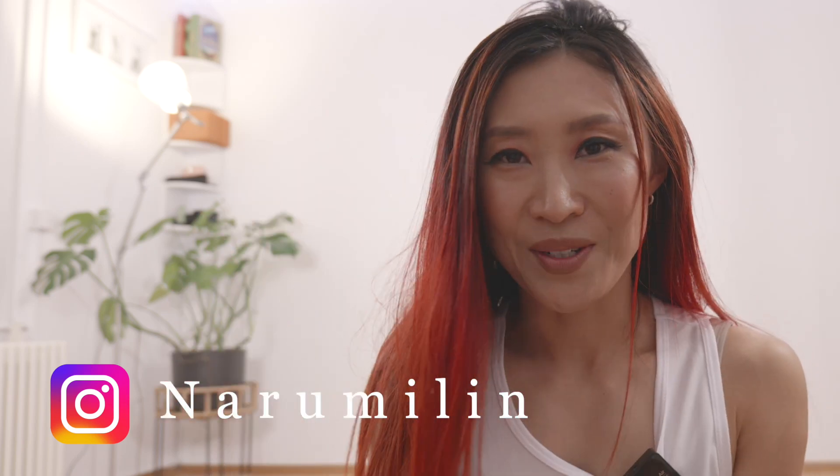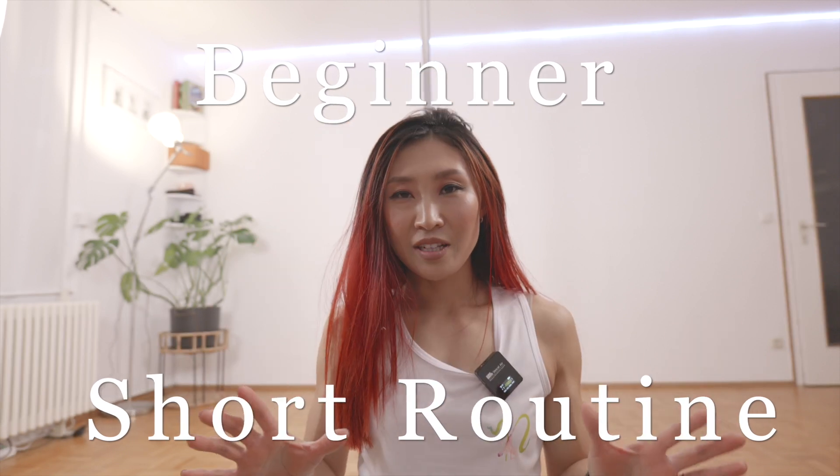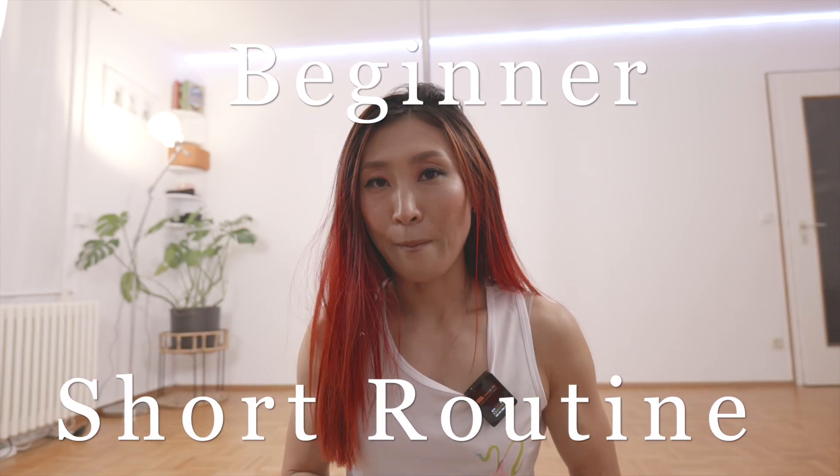Hi, I'm your pole dance trainer, Narumi. Don't be scared. Definitely, I'm going to explain this step by step.